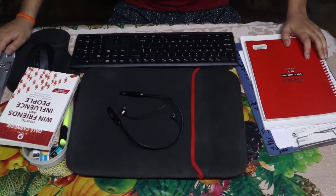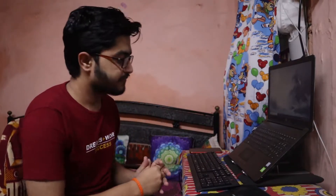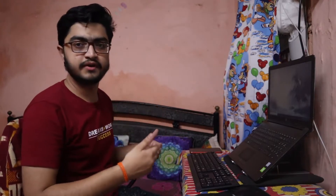Now let's go to the ergonomics of my desk. Ergonomics is a theory for how the desk should be set up to reduce pain in our back, wrist, and hand. It is about achieving better comfort at work.